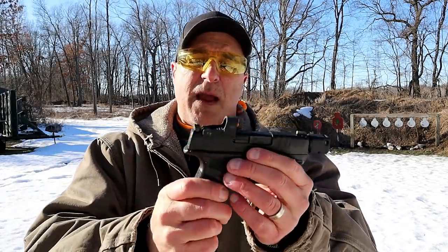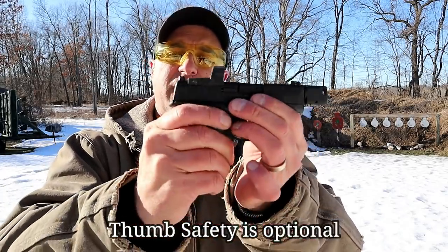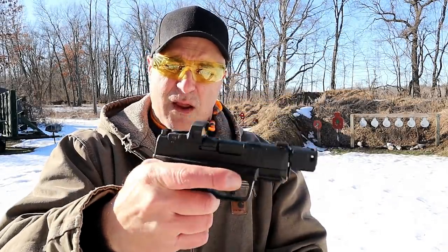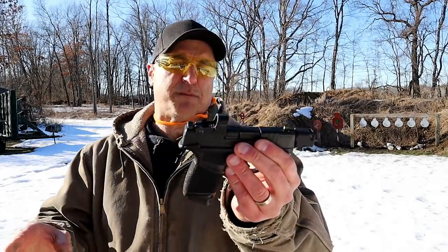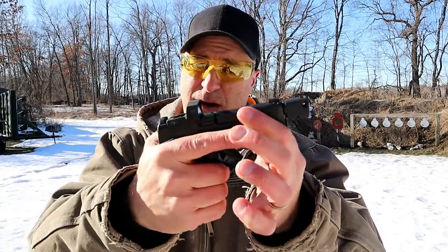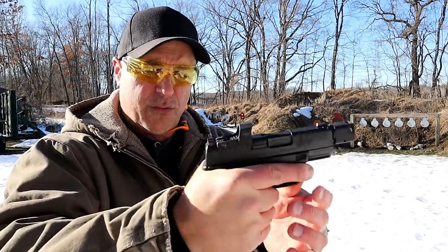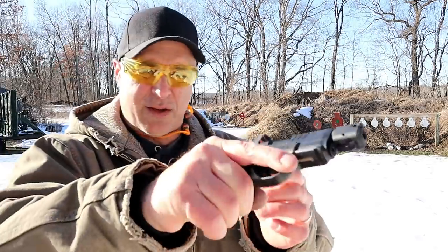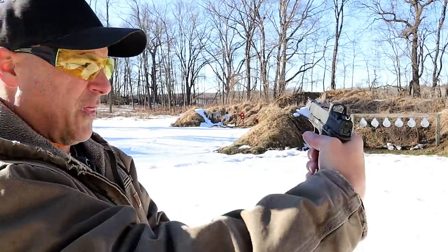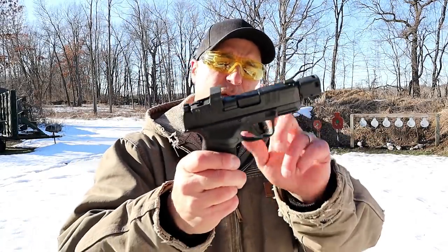Finally, it has an ambidextrous thumb safety. A lot of people like that — it's left-hand friendly and you sweep down to disengage. People worry thumb safeties may inadvertently engage, but this one is very unobtrusive. When it's not engaged you don't worry about it — there's really nowhere on the hand that contacts it problematically; the thumb doesn't touch it at all on the firing side.